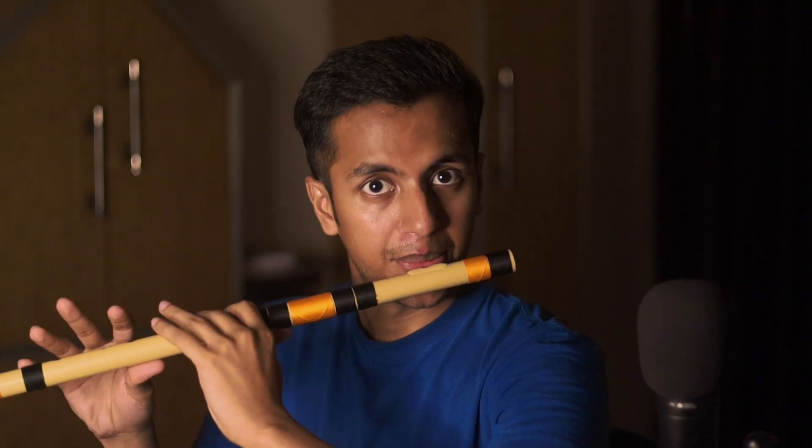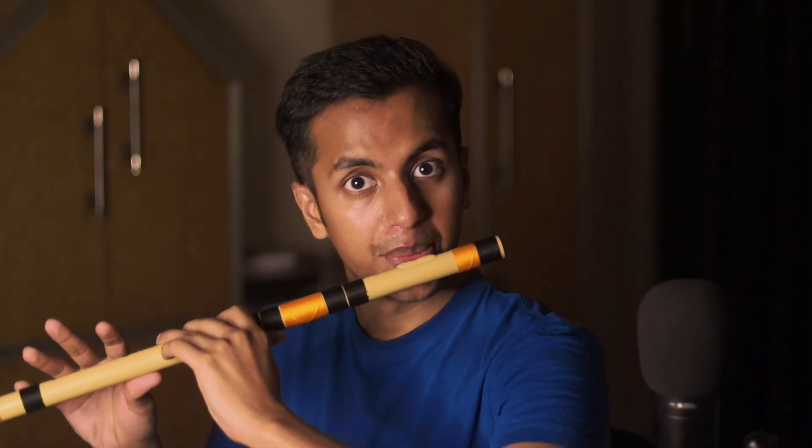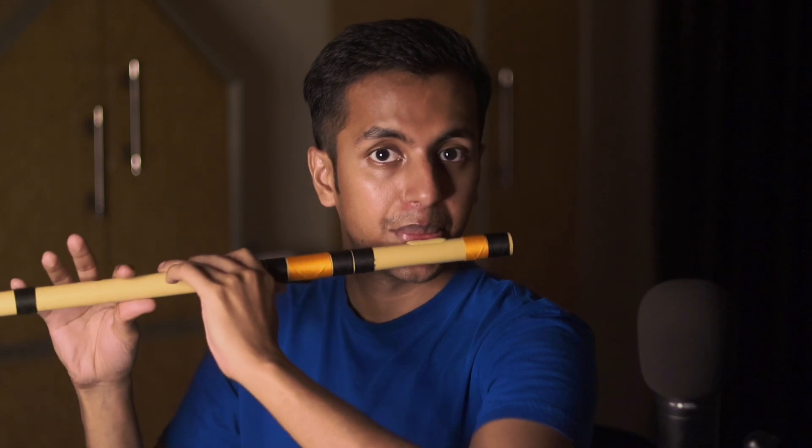Whenever you're playing a song, never rush with the notes. Try to play it clear and very slowly. The more you play it, the more confident and clear it'll sound.